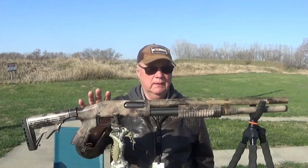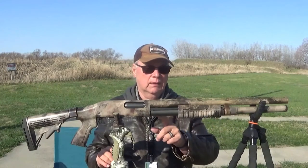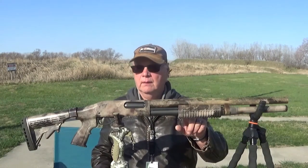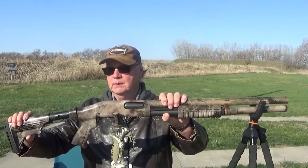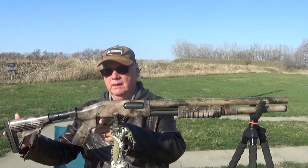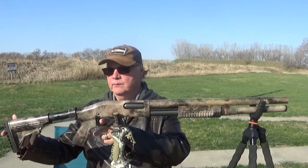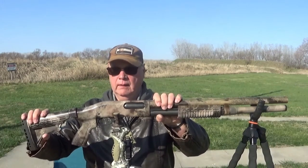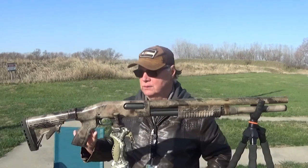This shotgun has an extended tube — I think we put nine shells in there. The stock is extendable, so the length of pull, which is the distance from the trigger to the end of the stock, is adjustable. I'll put that back and then show you a few more things.